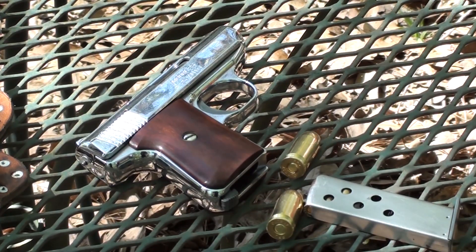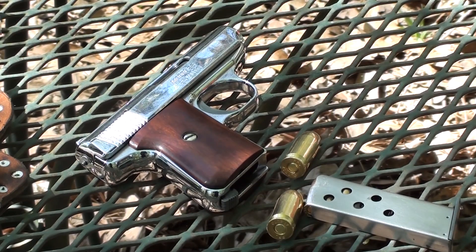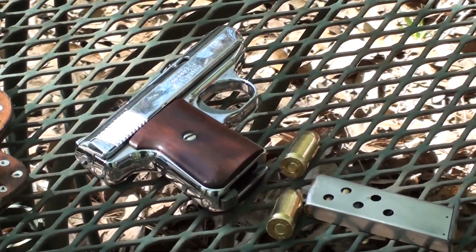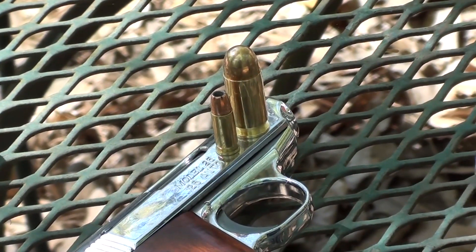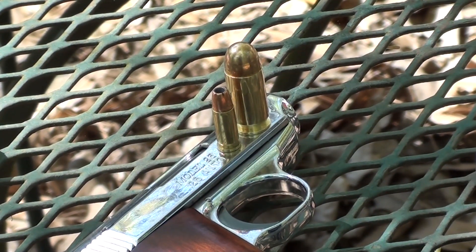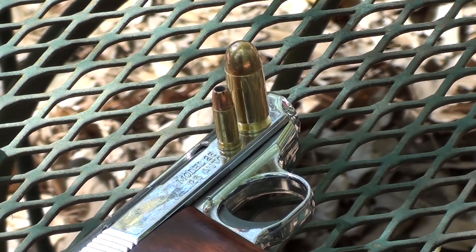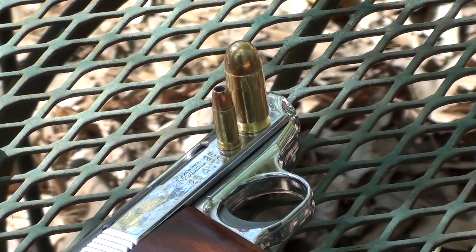Today we've got a special one — we're going to shove a 45 ACP into this 25 ACP and use it for a defense gun. Just to show you a quick comparison: there's the 25 ACP on the left and the 45 ACP on the right. No, we're not actually going to shove a 45 ACP into a 25 — we're going to shoot the Hornady round in some gel today.